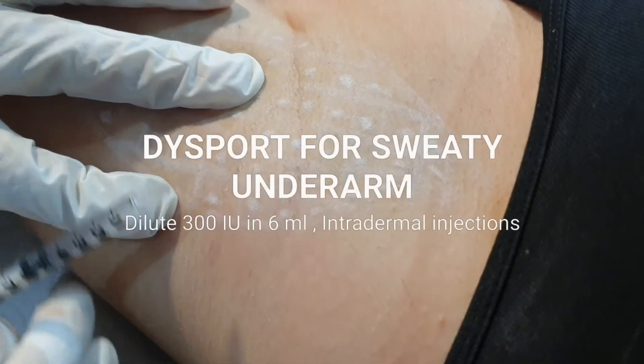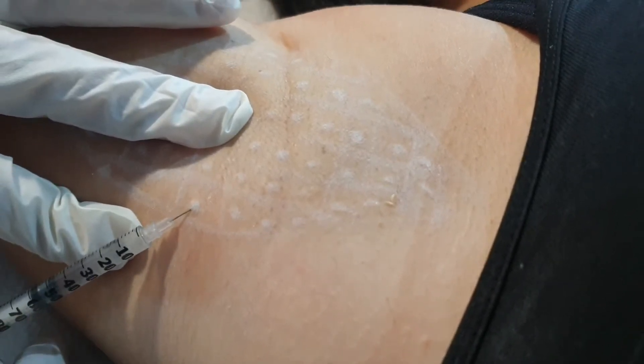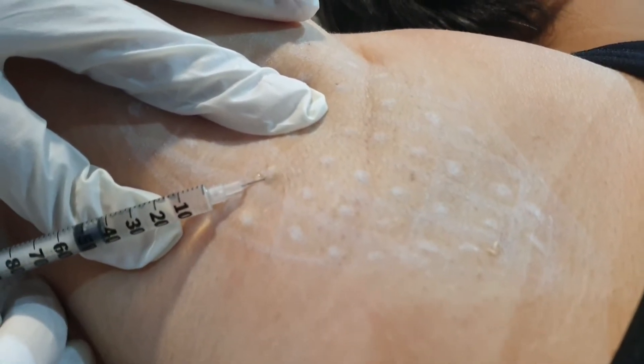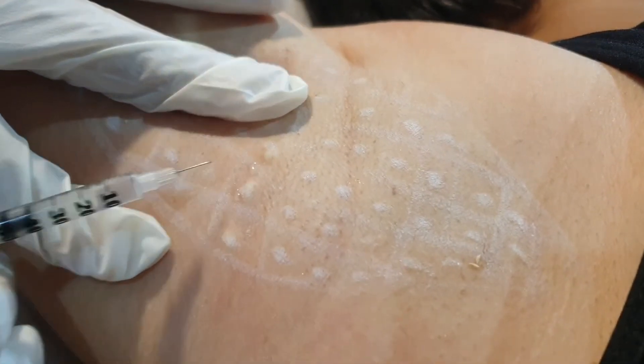Here is intradermal injection — you have to see the bubble. In each point, just a small drop, like that. In each point, a small drop, around 1 to 1.5 cm.